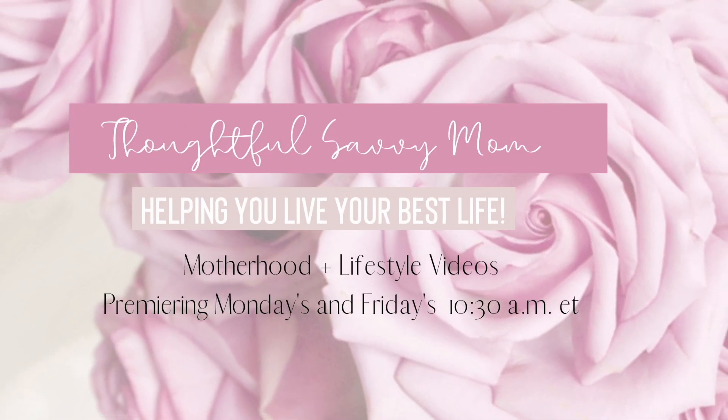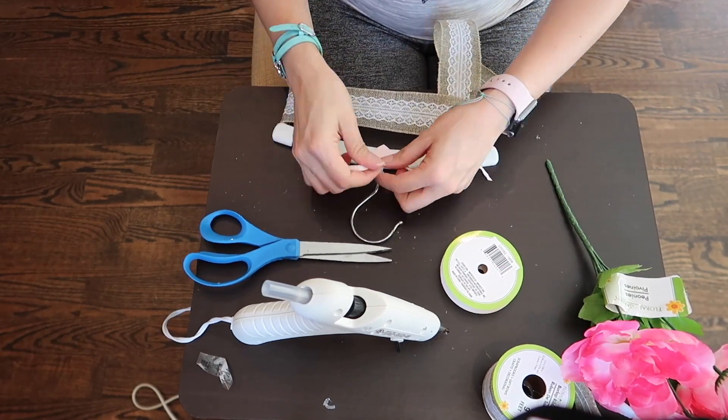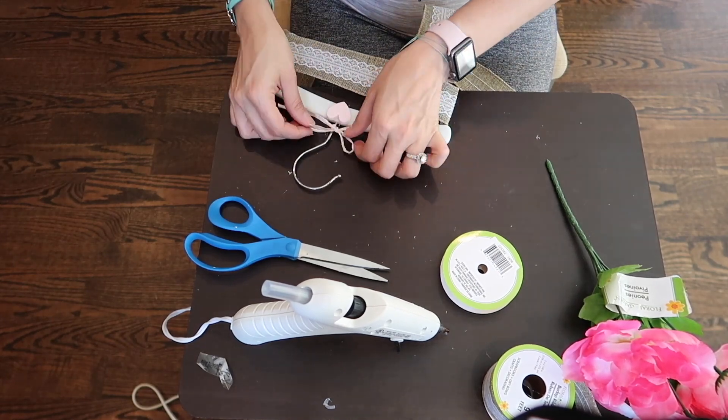Hi guys and welcome back to my channel. Today I have a super easy DIY using Dollar Tree products and it's my first collab here on my channel. Today's video is in collab with Gigi from Thoughtful Savvy Mom. She will also be sharing a really cute DIY for a bowl holder and she also does very motivational cleaning videos. You need to check her out.